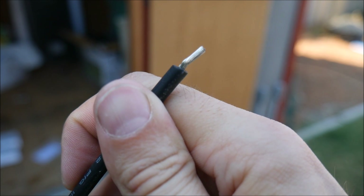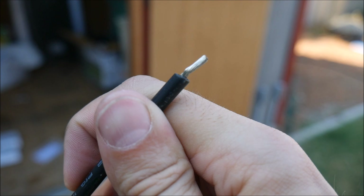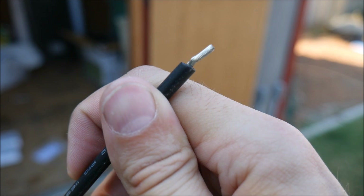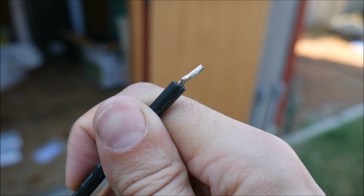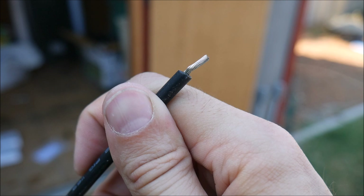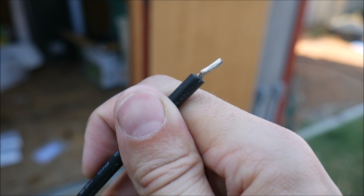Another thing that I don't like about this kit is the wiring is not copper — this is aluminum wiring. The problem with that is it's going to have much higher voltage drop than copper wiring, much higher resistance, and it's not going to be as efficient. So if you're going to order this kit, you may want to think about ordering your own copper wiring.